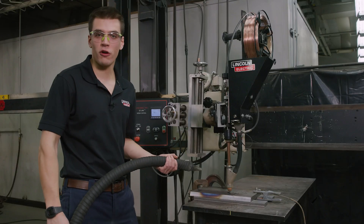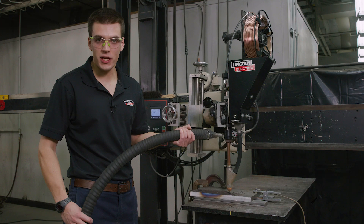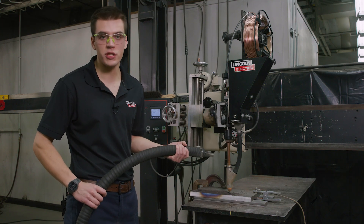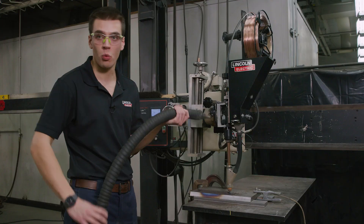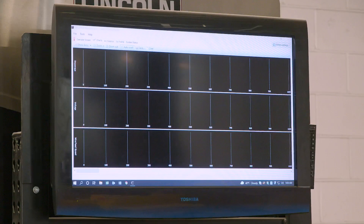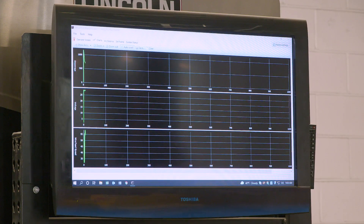Now that we're done making our first weld I'm going to use this vacuum to vacuum up all of the leftover flux and I'll be using a slag hammer to chip off any of the slag that covered our weld. Now that the unused flux has been vacuumed up and the slag has been chipped off, we're revealing the nice smooth and flat finish of the weld and note how the toes are wet into the plate.